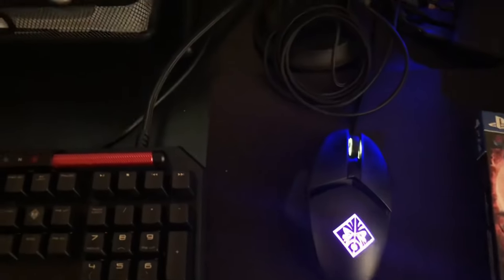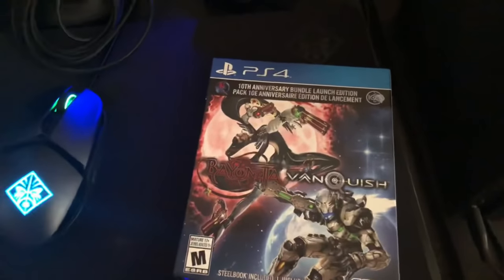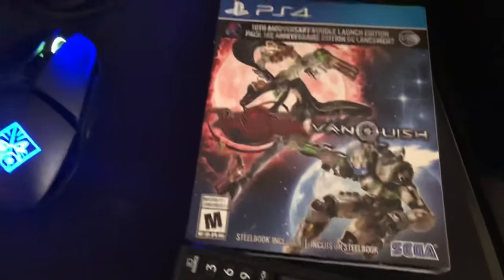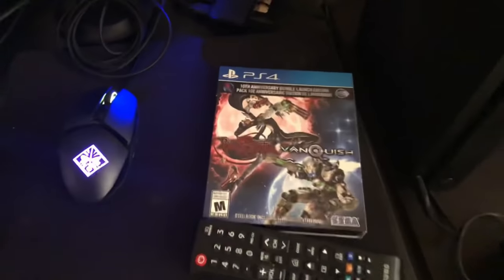I just picked up this game a couple days ago — Vanquish and Bayonetta HD remaster for the 10th anniversary. I honestly just bought it physically because it has a steelbook, which is cool. I'll do some gameplay of that.